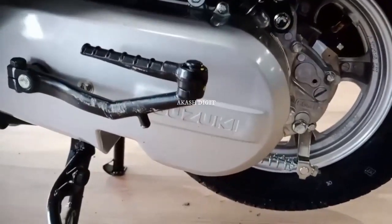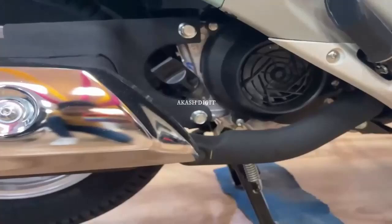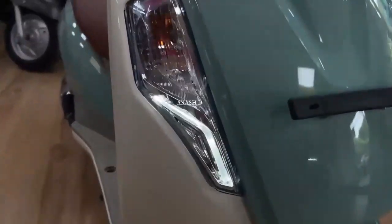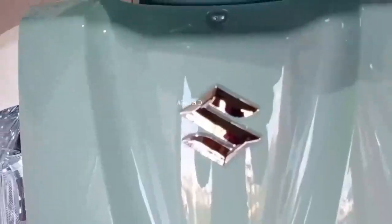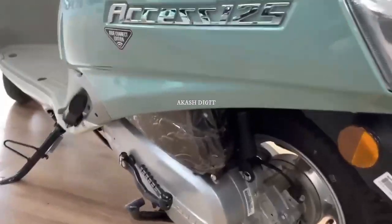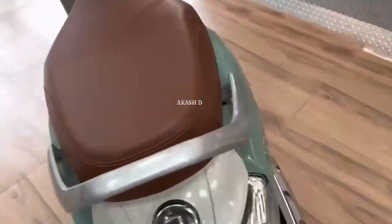The Suzuki Axis 125 variants start from ₹77,600 for the drum brake CBS variant and go up to ₹87,200 for the special edition disc alloy CBS. Suzuki has launched this new generation premium model scooter in India, and it became very popular due to its great performance and attractive look.